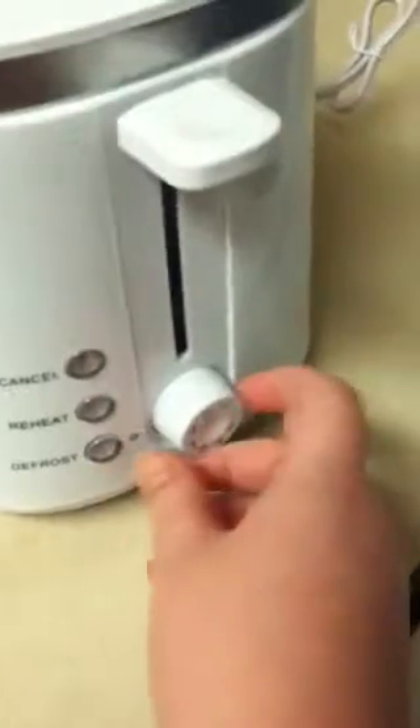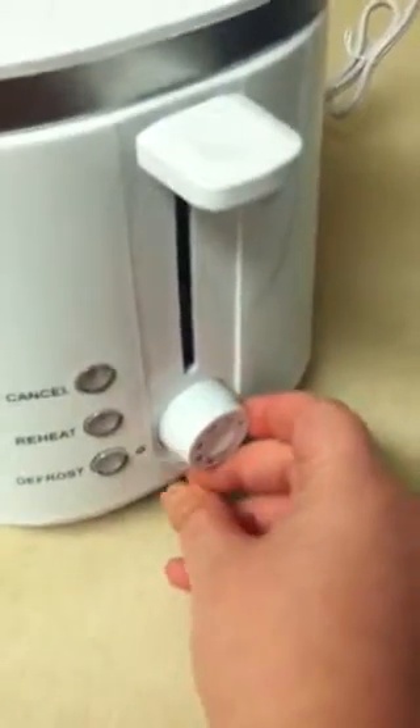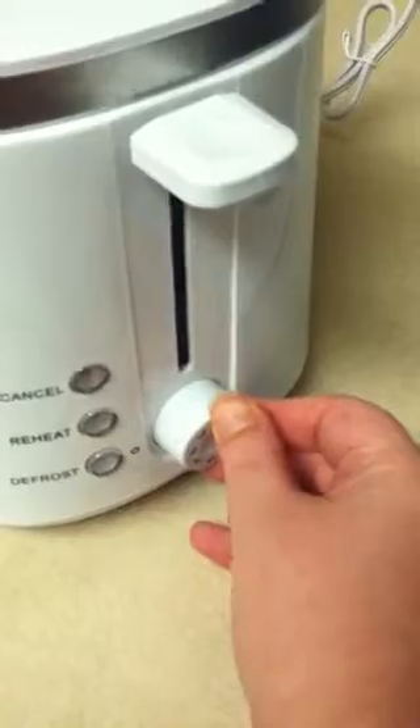Over here are the settings. You can actually turn the knob down there and it's numbered, so you can adjust how dark you want your toast. I'm going to set mine to a four — I don't like my toast too crunchy.